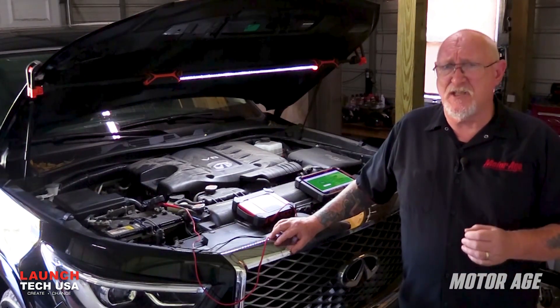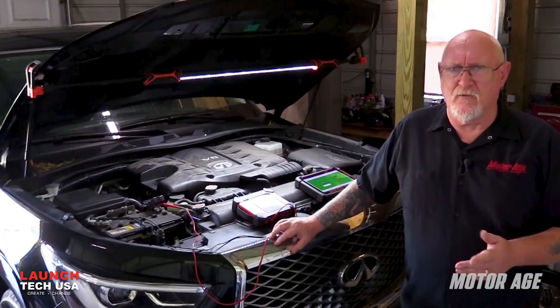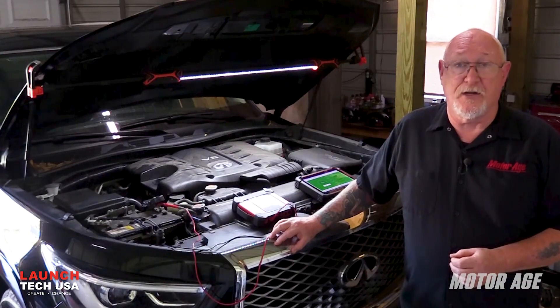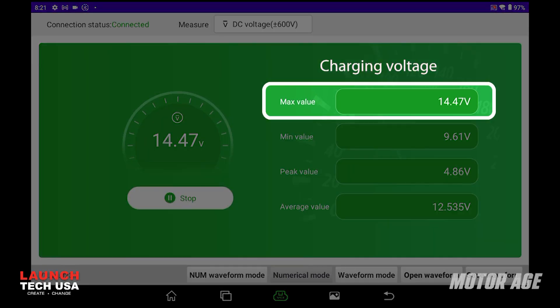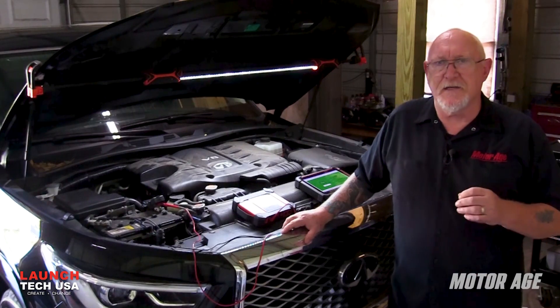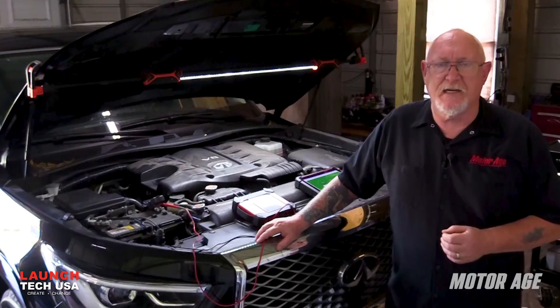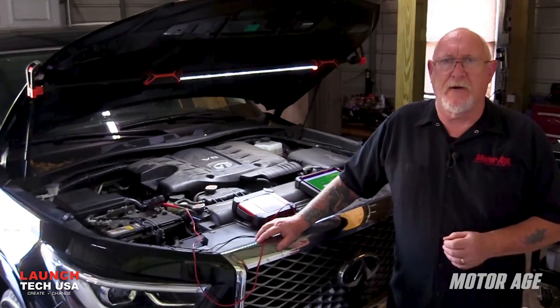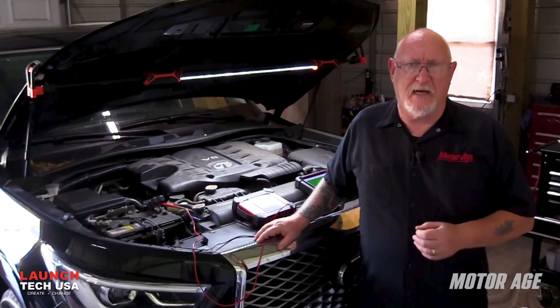I'd like to see at least 12.5 volts here. The next step of my test is to start the engine, let it run for a minute or so, and then shut it down. Note now that the maximum and minimum values have been updated on the tool's screen. The max value is charging system voltage, and the min value is the battery's loaded voltage. I don't like to see anything less than 9.6 volts on a conventional lead acid battery, or 10.1 volts on an AGM or EFB type battery.